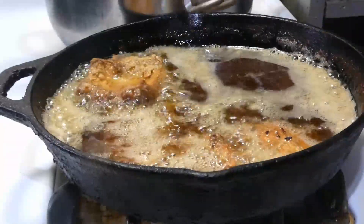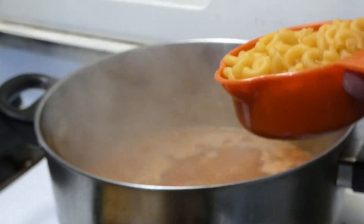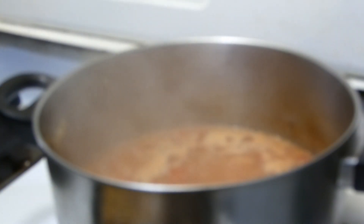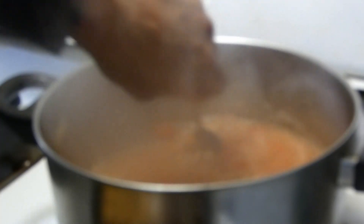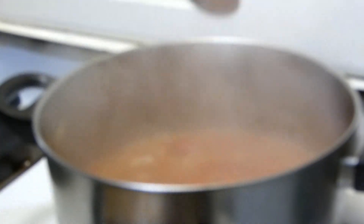Now, if that tripe is almost done frying, we're going to go ahead and add in our last ingredient to our stew, which is some macaroni noodles. Or you can use any kind of noodles you like, but today I'm using macaroni, y'all. And we're going to give that a mix. We're going to let this fry up until we get that nice golden brown color.